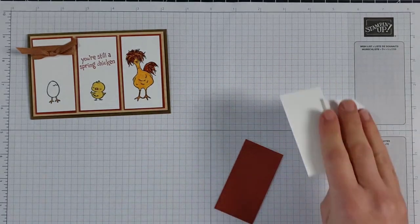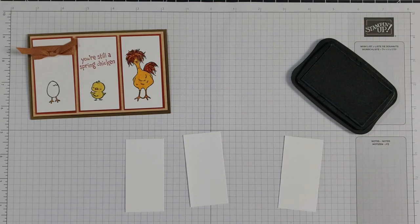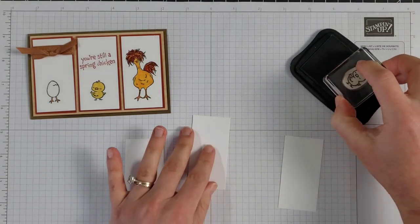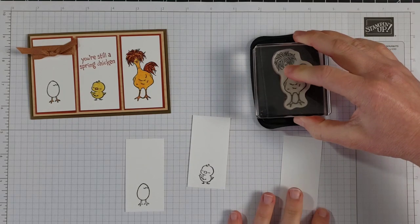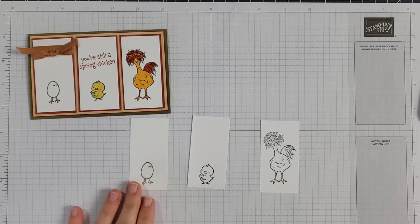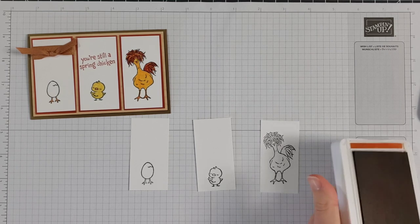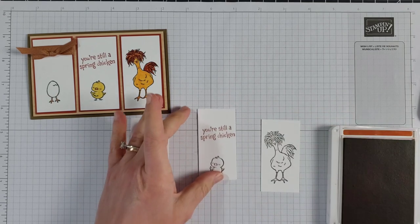So let's do our stamping first. I use my Memento black ink to stamp the egg, the chick, and the crazy chicken. I love how she has her head kind of to the side, like she's looking at you wondering what you're doing — 'Why do you look so funny today?' I think she's saying. Now I have my cajun craze ink and I'll use that same greeting: 'You're still a spring chicken.' You can stamp that however you like — I put it crooked a little bit.